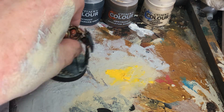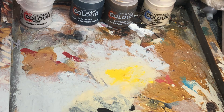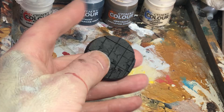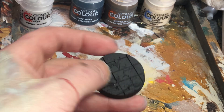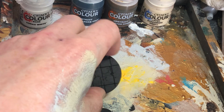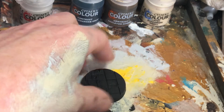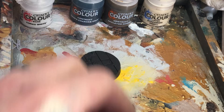So what I'm going to do is — hello daughter, not now darling, maybe later. I'm doing a video. So what we're going to do is we've got to start with the bases. I've sprayed them black from above and then gone over them with Black Templar contrast — just a black paint to make it proper black.